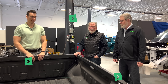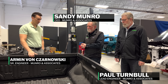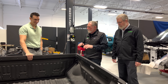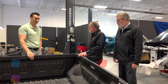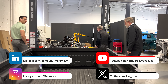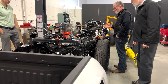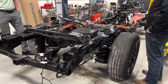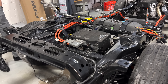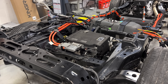Hey everybody, we're back again. Now we've got the box — or the bed, some people want to call it the bed — off. So now what we can do is have a look at what we couldn't see before, which is the rear motor and the rear inverter. Some of the most massive weldments I've seen in forever. But we're going to kick it off with Paul telling us a little bit about how you can do things smarter if you think about them earlier.